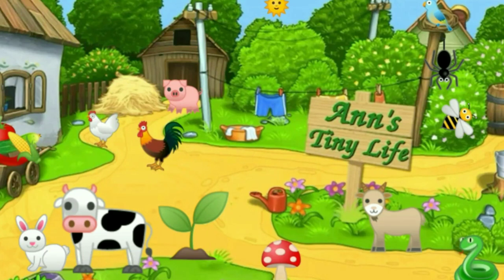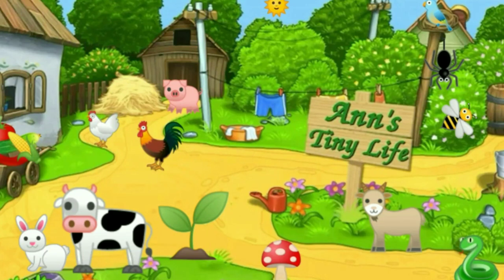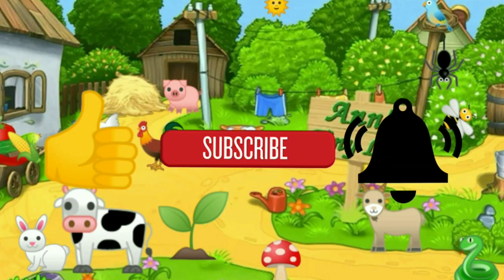Thanks for watching, everybody. I hope you enjoyed the video. Make sure you like, subscribe, hit the bell, and y'all have a good one.